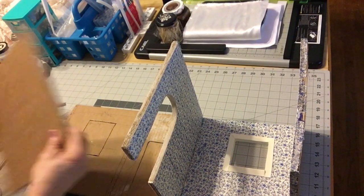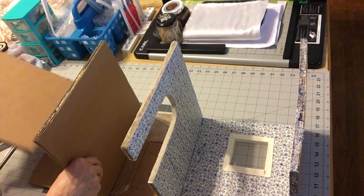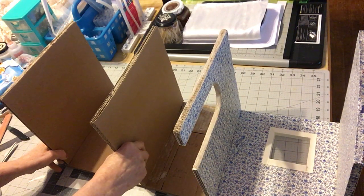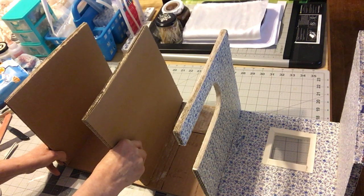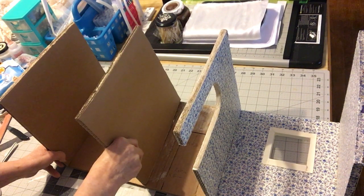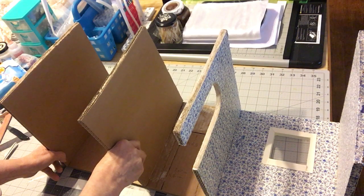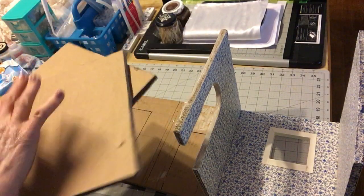I'll cut out two more walls so I can put one in here and one at the very end. That's pretty much going to take care of it. It may not look as big — it actually looks smaller than the opening really is — but we'll work with it. You need to cut two more ten-by-tens, crisscross them, and glue them really good.